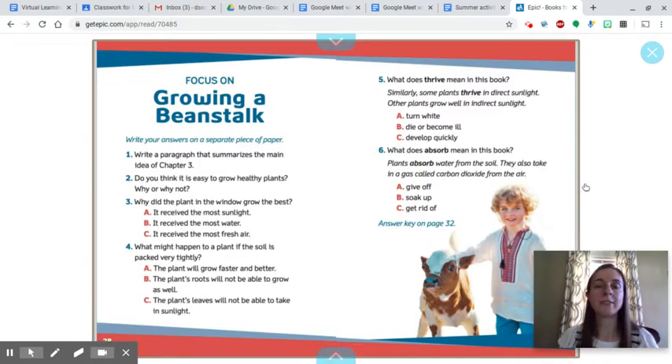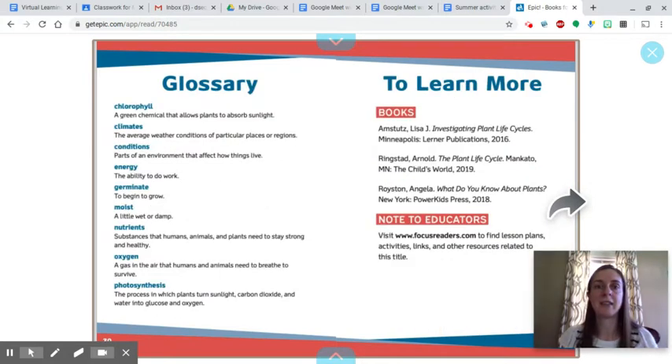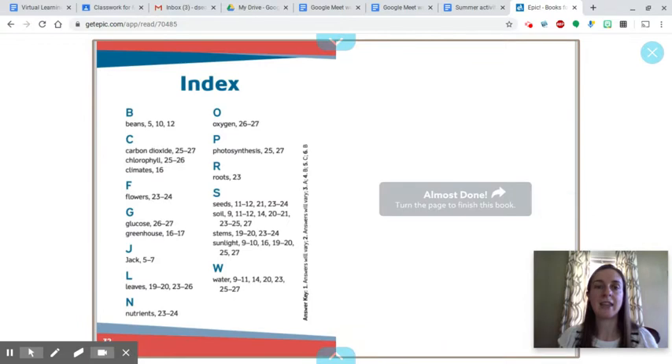Here are some questions — you can pause the video and try to answer them on your own. There's also a glossary of some of the important words where you can find more information, an index, and an answer key for those questions. I hope you enjoyed learning a little bit about what you can do to grow your own beanstalk and try that experiment out at home!